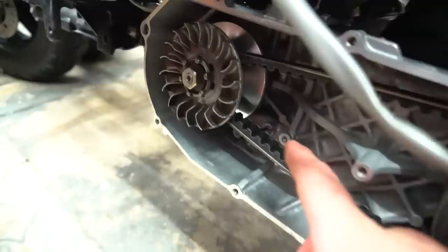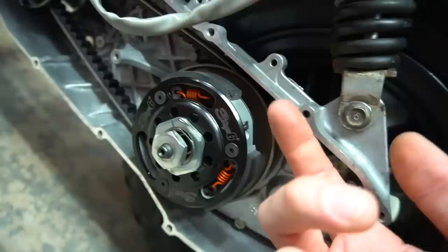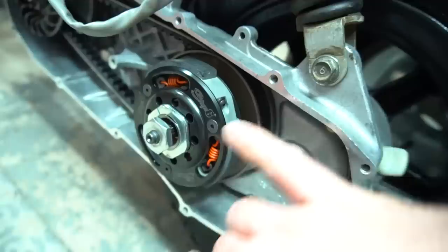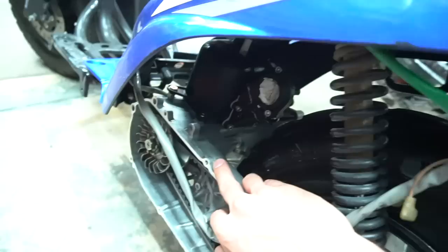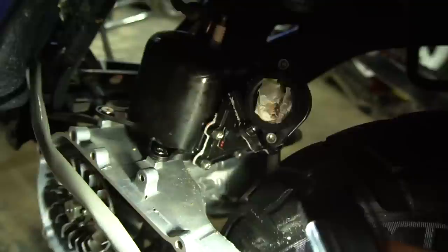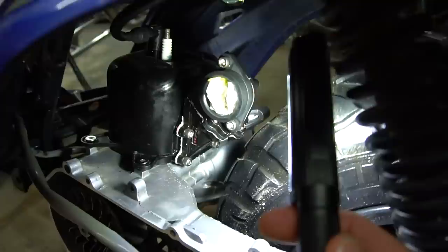We have a Stage 6 variator with 5 gram rollers in it right now, a brand new Malossi belt, the Stage 6 contra with Stage 6 clutch orange springs — almost all the way tightened. We're waiting on the bell to come in so no clutch bell on right now. We have the 3AA ramp plate and a 3AA OEM rear pulley. We also have the Stage 6 crank, Stage 6 intake, and Polini Corsa bore. We're waiting on the new intake boot for the carb — I run the two-piece Stage 6 intake with the aluminum elbow and two-bolt spigot for the carb rather than the one-piece rubber one, because those tend to crack under heat.